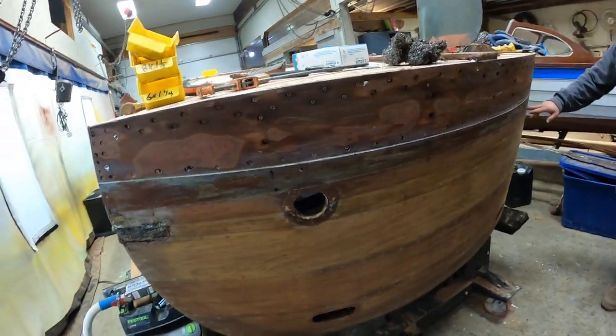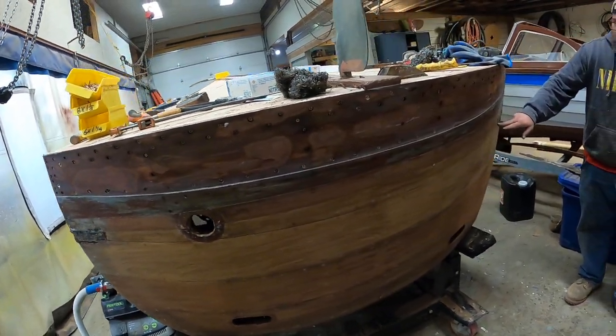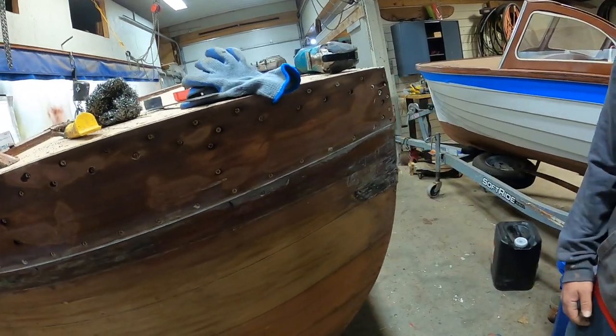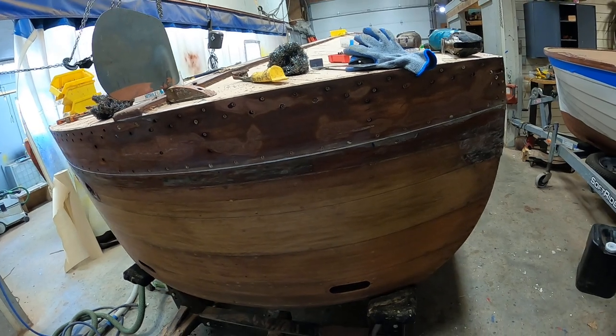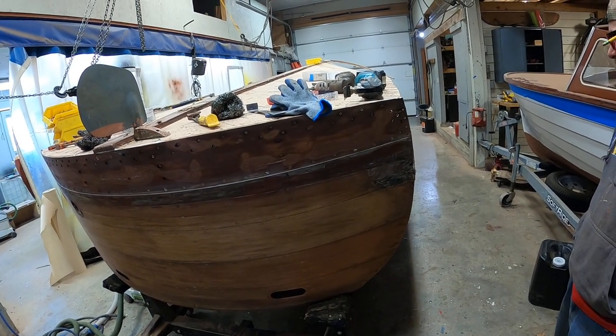You really don't want to put a short plank on the transom. Well, it's the same on the other side. So we'll be replacing this plank, possibly a plank forward on the starboard side.